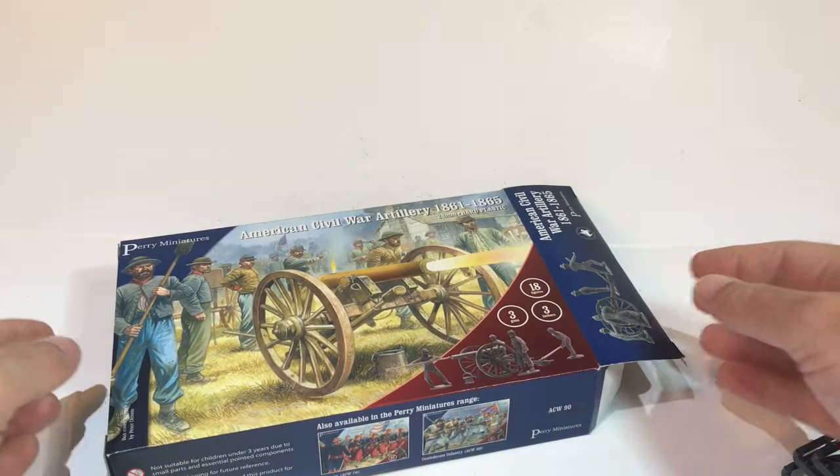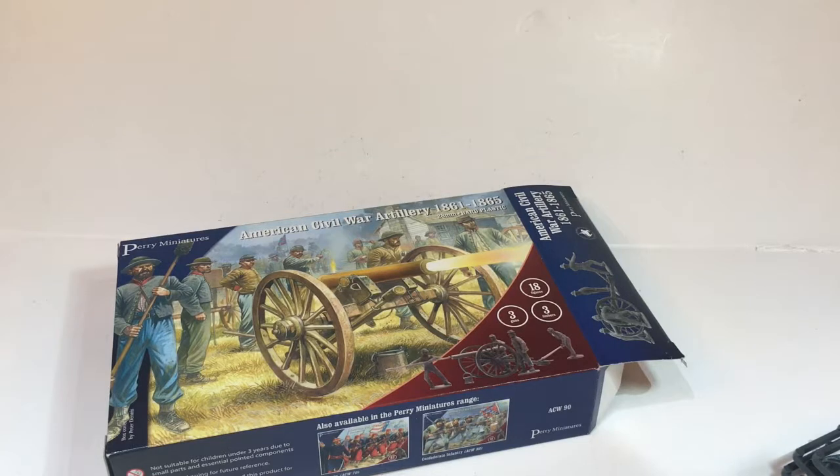So that's the artillery. I'll probably make all three as Union guns and then need to order a few more boxes of various Perry American Civil War sets. Thanks so much.